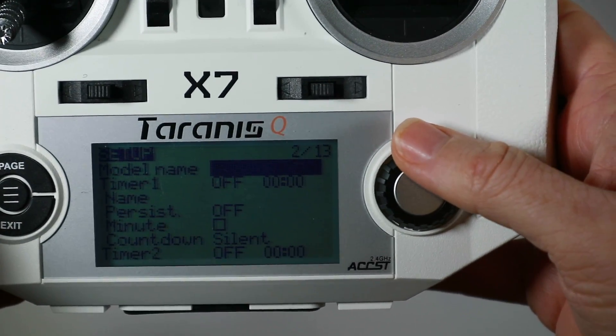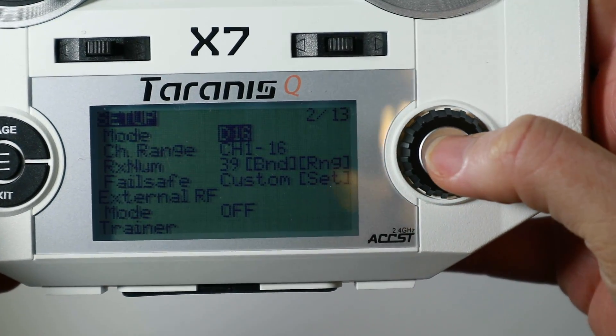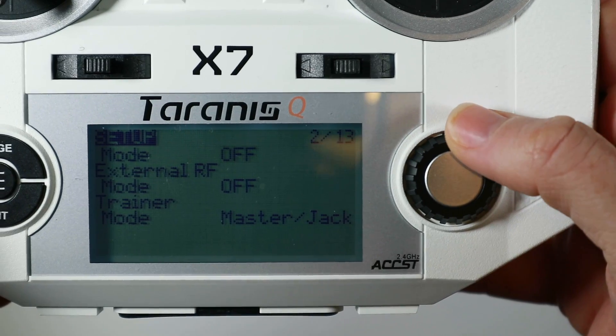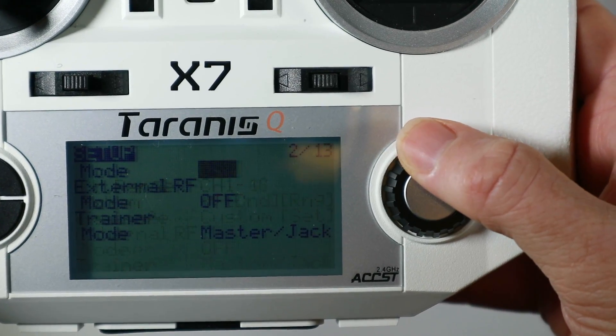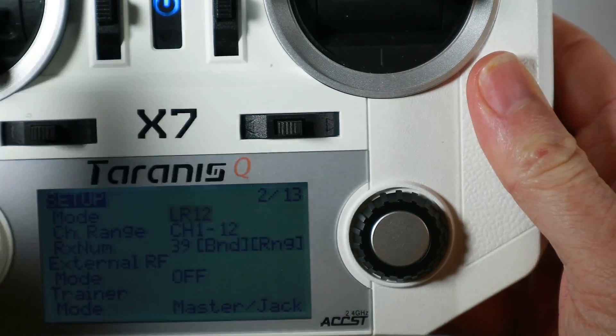The problem is, on the standard EU firmware on this radio, if you go in and say I want to bind to D8, you haven't got it — you've got OFF, D16, or LR12. Which creates a problem. So first off, let's see if we can get D8 mode in there.